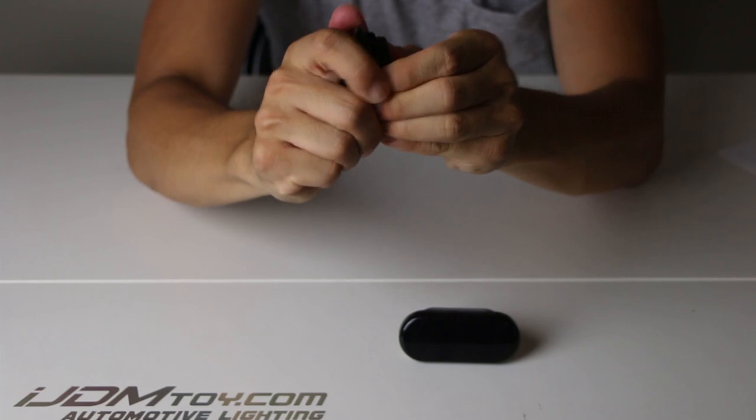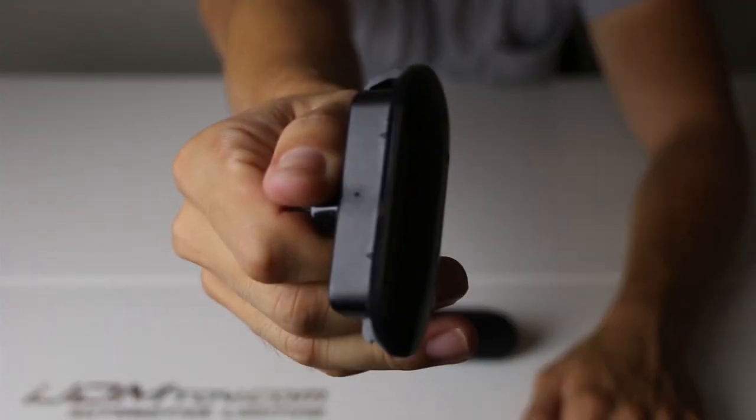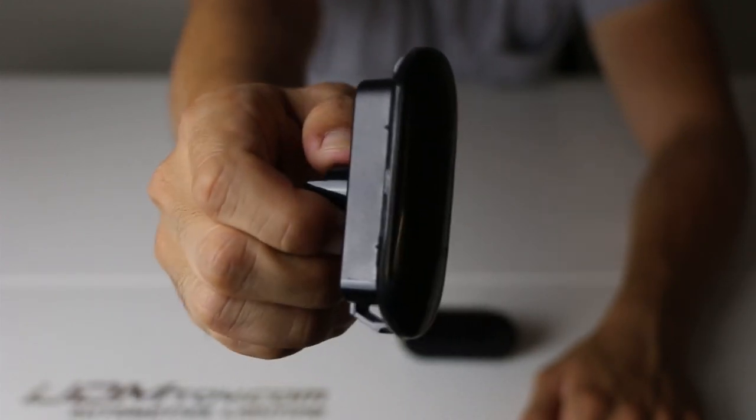Our smoked lenses use ultrasonic seal technology to bind itself to the LED housing. This ensures that the lenses do not fall off and can withstand outdoor conditions.